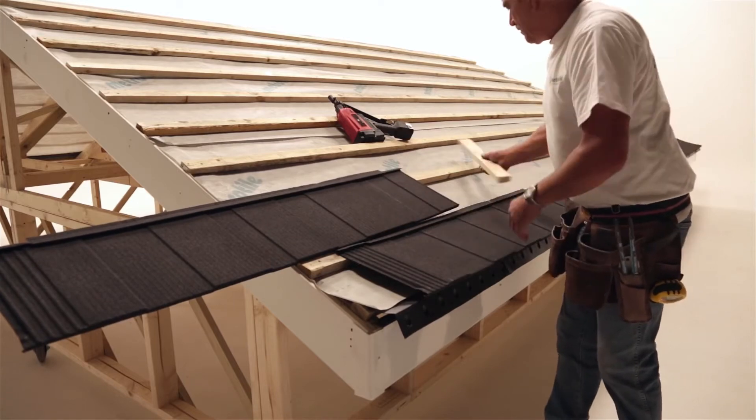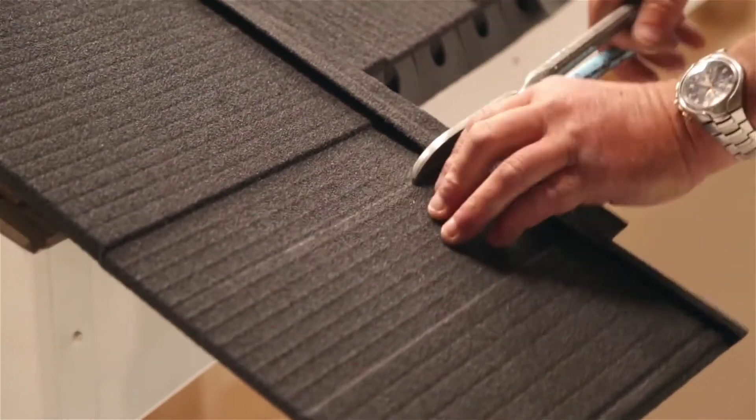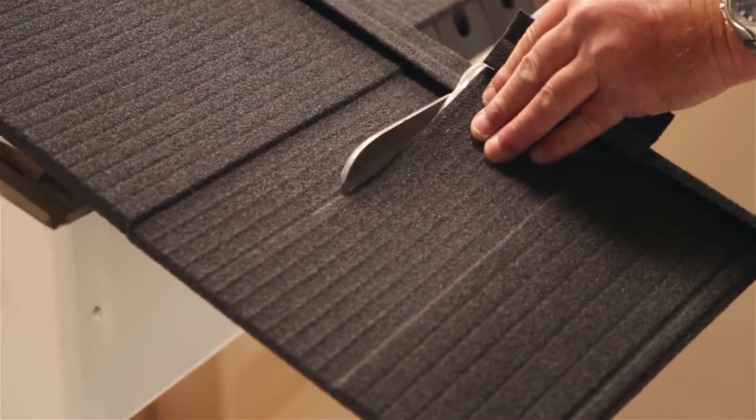To complete the first row of shingles, it is likely that you will have to cut a section of the tile off in order for it to fit flush with the edge of the roof.